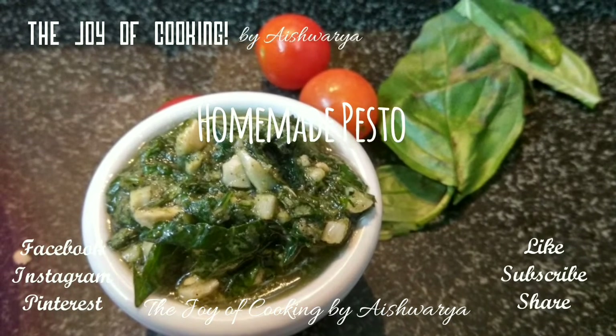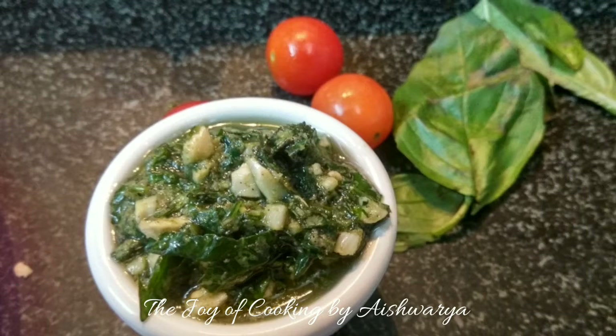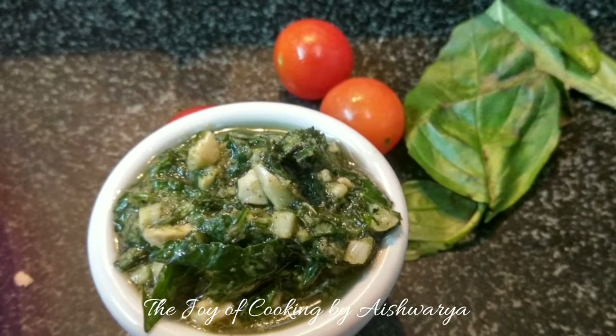Homemade pesto is today's recipe in The Joy of Cooking. Hi friends, I'm Aishwara Sunil, welcome. So let's start and learn how to make pesto at home.